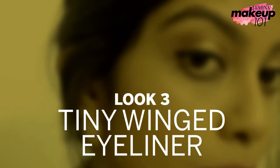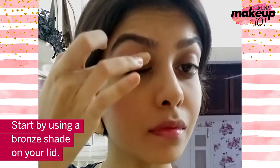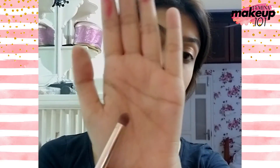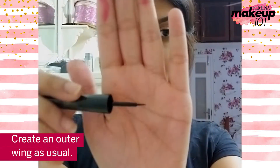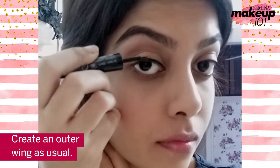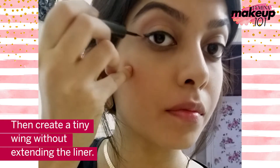Tiny winged eyeliner. Start by using a bronze shade on your lid. Merge the color using a merging brush. Create an outer wing as usual, then create a tiny wing without extending the liner.